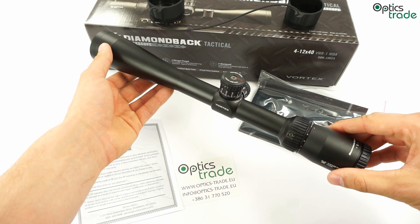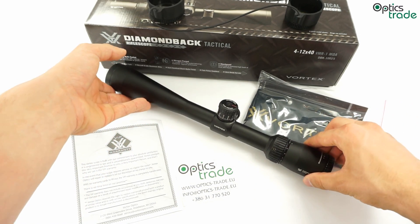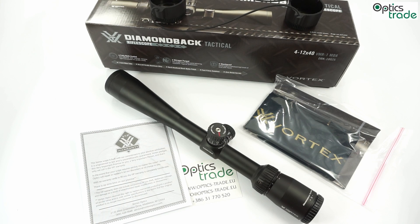On the other hand, the length of this riflescope is normally not a problem. Next, we are going to talk about optical properties.